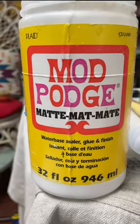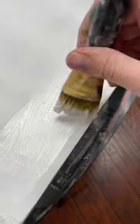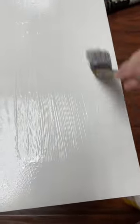I thought some decoupage paper would look really cute on top of this piece, so with some mod podge I spread that all over the top. A trick when you're adding mod podge or doing any kind of decoupage — if you use a mister bottle it'll help it spread a lot easier.